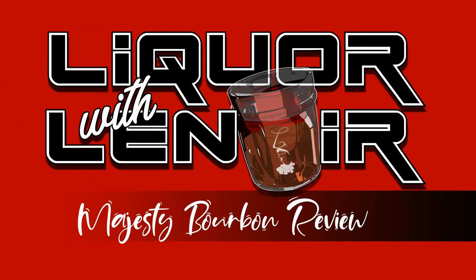This has been another episode of Liquor with Lenore. Be sure to like, share, and subscribe to stay abreast of our content, and be sure to drink responsibly.